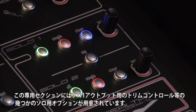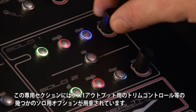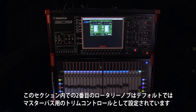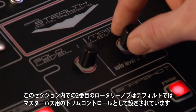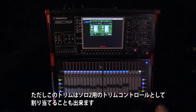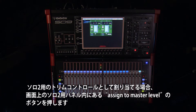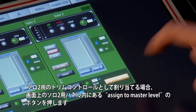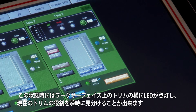Located on the surface are some of the solo options as well as a dedicated trim control for Solo 1 output. The second rotary in this section is by default set to a master bus trim; however, this can be allocated to the Solo 2 trim if preferred.